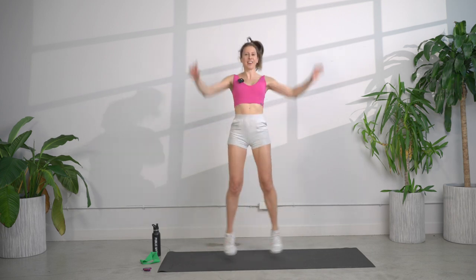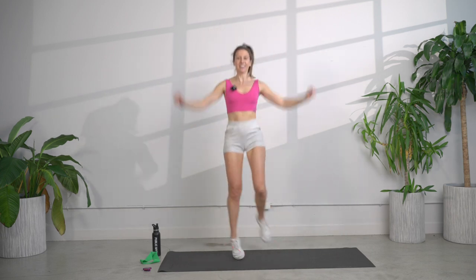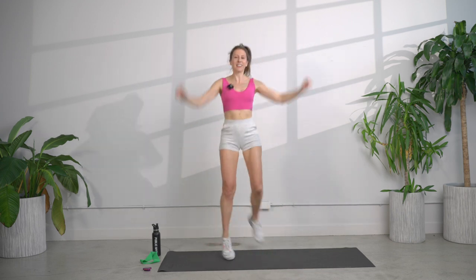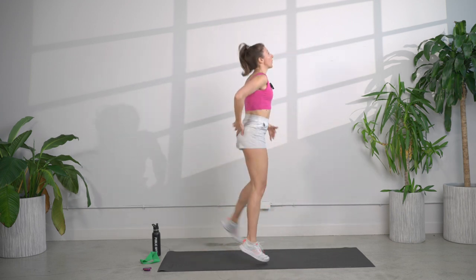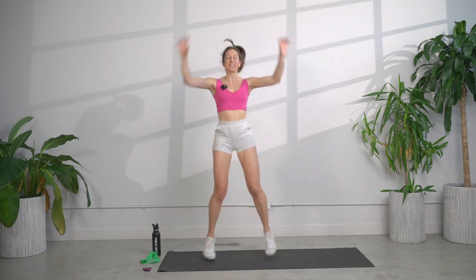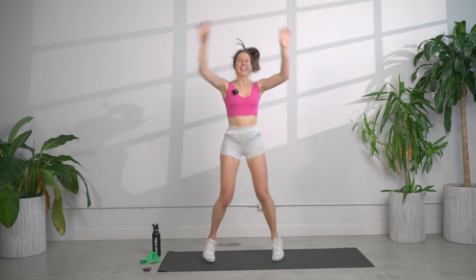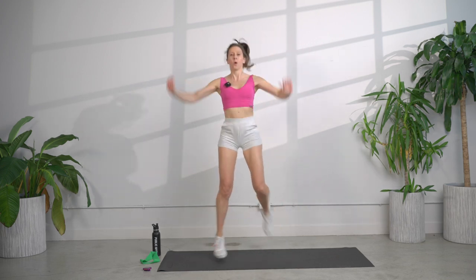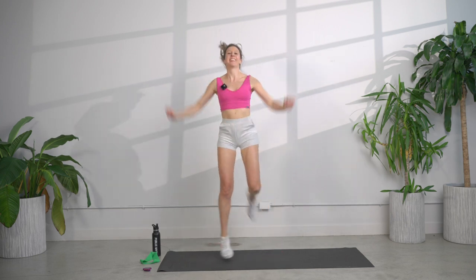Taking it up another notch, we're going to add a leg right here. Keep those arms nice and strong. We're thinking about activating our core. Think belly button to spine, really cinch that in. Breathe, don't forget to breathe. Today, with our cardio workout, the object of the game is to breathe — it's going to help you last.